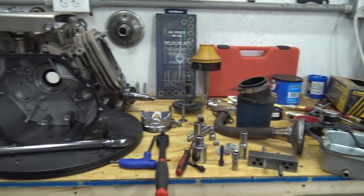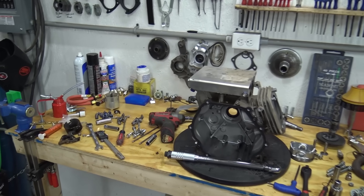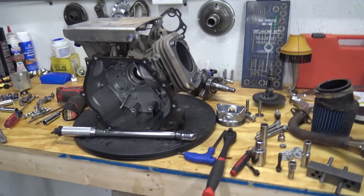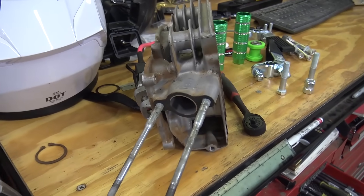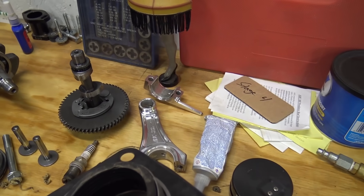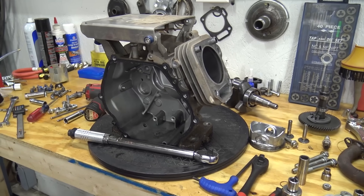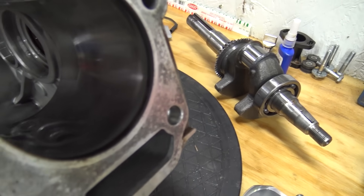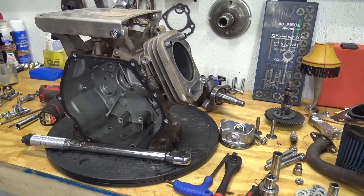We have everything ripped apart — this is basically what a normal engine build looks like behind the scenes, junk laying everywhere. The plan now is to port the head a little bit while it's off, clean everything up, clean the flywheel and rod really well with brake cleaner, then use 10W30 synthetic oil as assembly lube. I may also do a quick cross-hatch on the cylinder — the engine has really low hours, it just rattled like crazy.